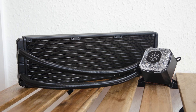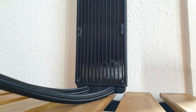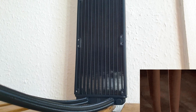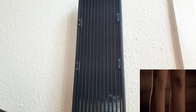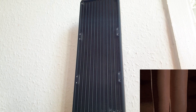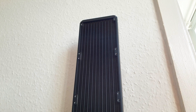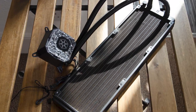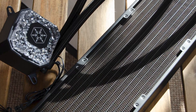Now let's inspect the radiator, which is made from aluminium and has a very slick design. Its exact dimensions are 394mm long, 120mm wide, and 28mm thick. Zooming in, you'll notice that the rad has a density of 20 fins per inch and 12 flow channels where the coolant will travel.